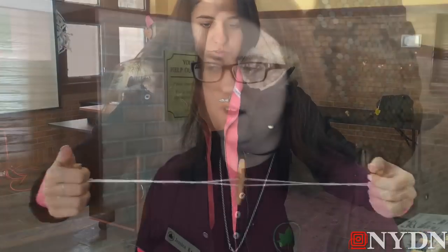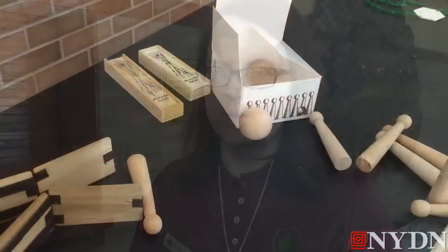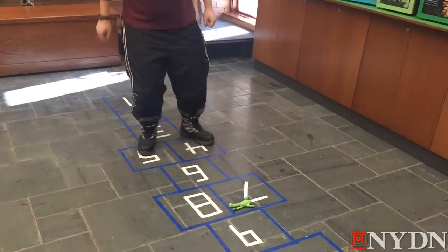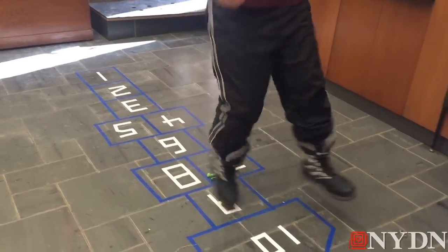Our presidents had this common experience of playing with these wooden toys and interacting with the outdoor environment in a certain way. There's definitely a commonality, and it gives us a moment to compare and contrast our lives with theirs — but yes, all the presidents were kids once too.